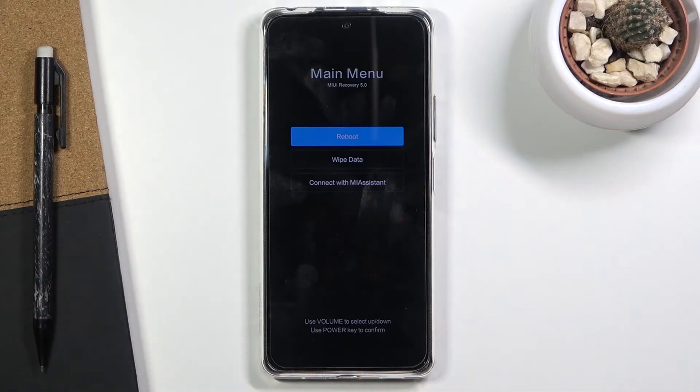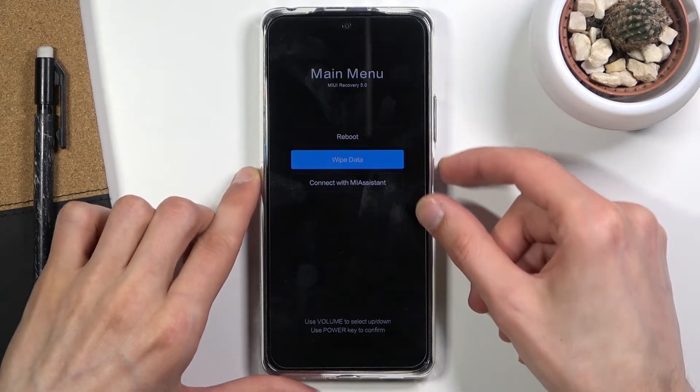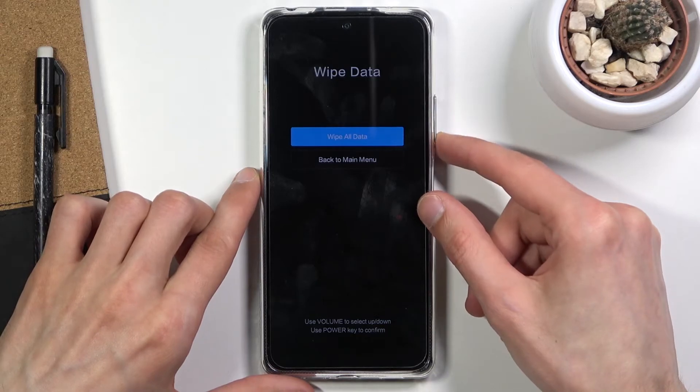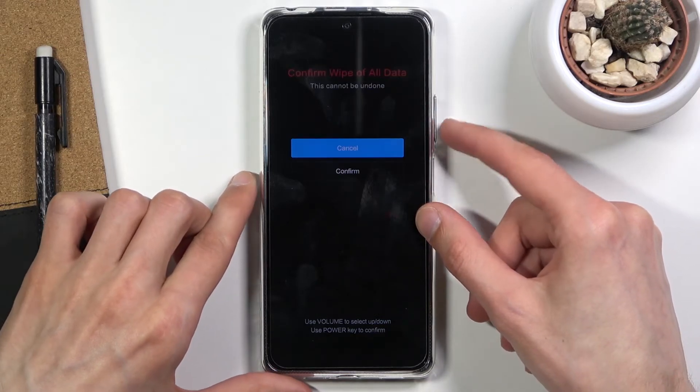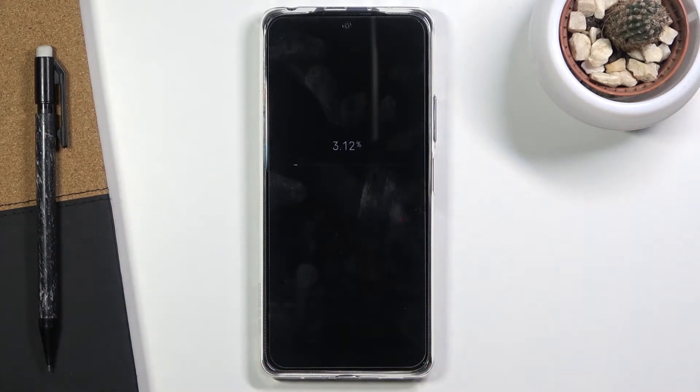Once you feel a vibration, let go of the keys. From here, use the volume keys to scroll down and select wipe data, confirm it with the power key, then select wipe all data. Press the power key once more to confirm — scroll down and press the power key — and this will complete. The data wipe completes successfully.